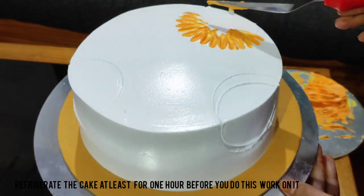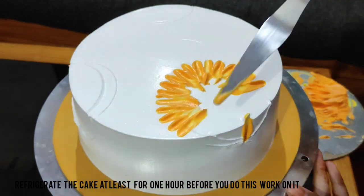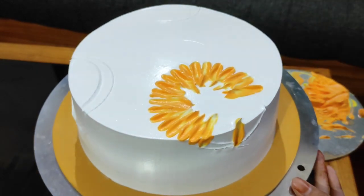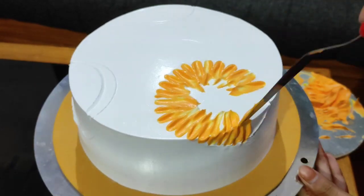Now we will finish the cake in the fridge and put the petals in the fridge to set. Here is the knife with the cream. Then we will finish the set and paint it.